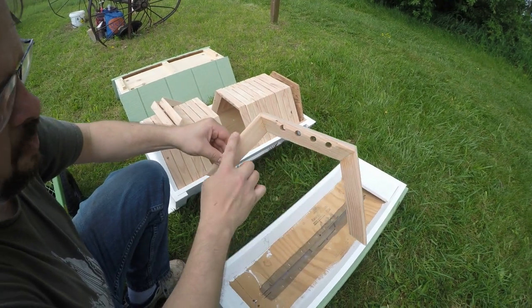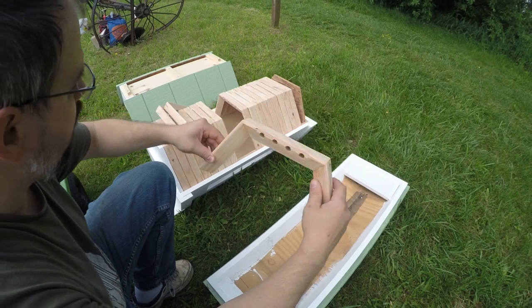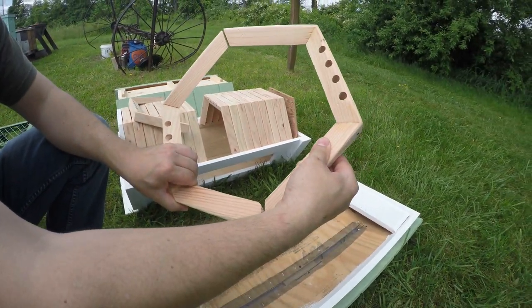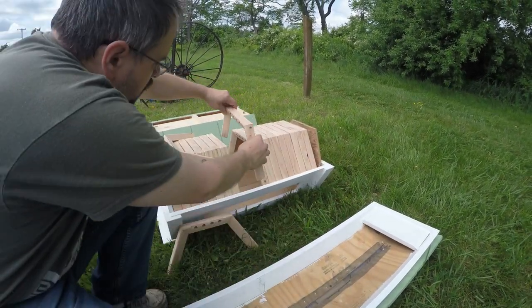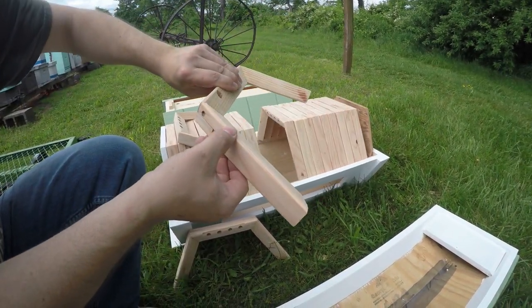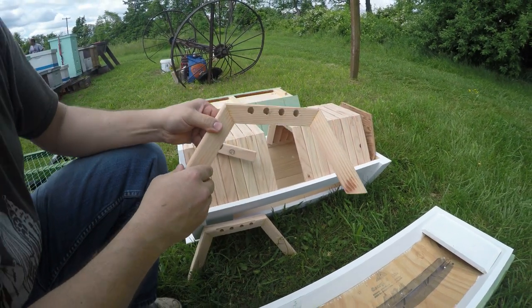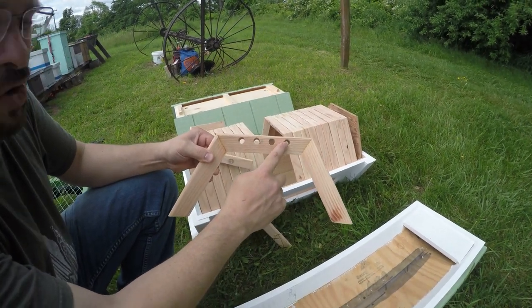The new thing about the cathedral hive is that it supports all the comb on three edges, and the box itself is shaped almost as a complete hexagon. So when you take your frames out to take a look, you'll be able to turn them on the side a little bit, and they'll be more supported. These also have tubes all built across the top.